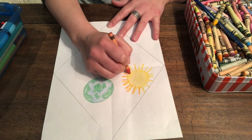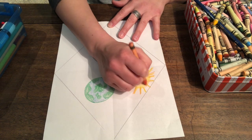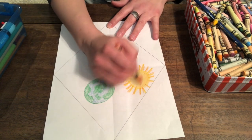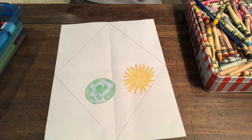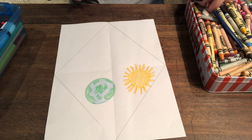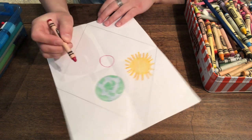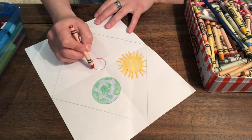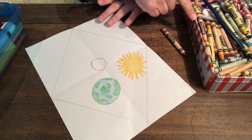That's a really hot sun. What else do we have in the sky? There's a planet called Saturn, and Saturn has a bunch of rings around it. I wonder if we could draw Saturn. Now I'm going to be creative and make up the color of Saturn, because I'm not exactly sure. But I know it's a circle, and then it has cool rings around it.